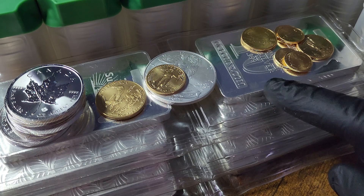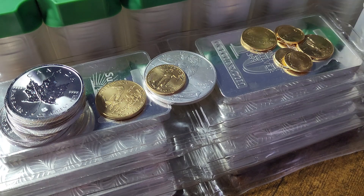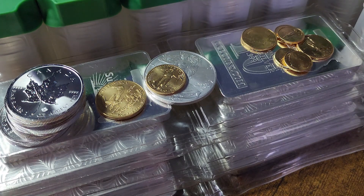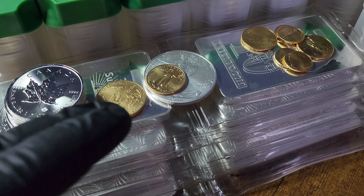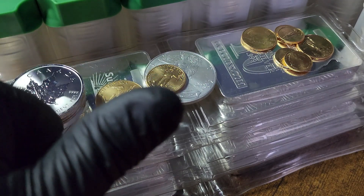Once more, I want to thank you all for checking out today's video. I'm going to end by looking at these silver bars one more time without me jabbing on — so enjoy the visuals, let me know if you want one, and we'll see you again real soon.